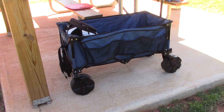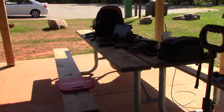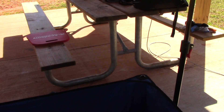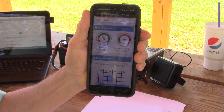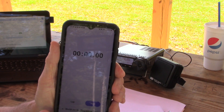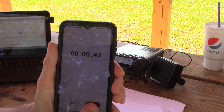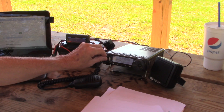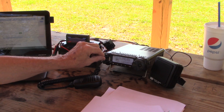I brought out the wagon today — even though it was a short hike from the car, hey, everything in one trip. Propagation looks pretty good. Let's get the stopwatch running and go ahead and get this park-to-park contact. Just turned the radio on and he was right there.